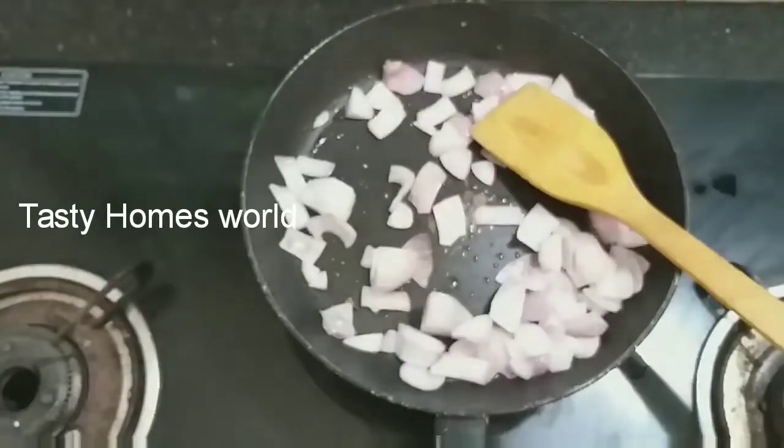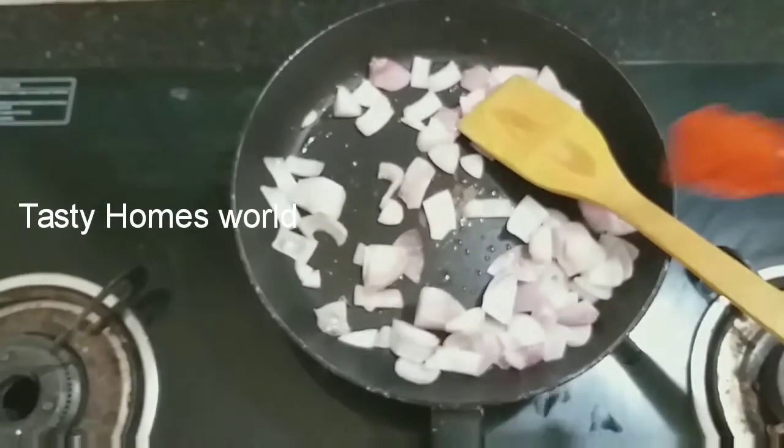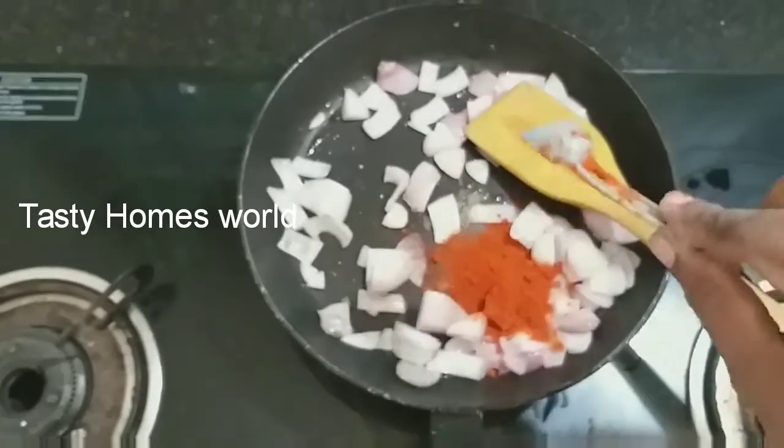I made a spoon. I have a one-week spoon of Kashmiri.